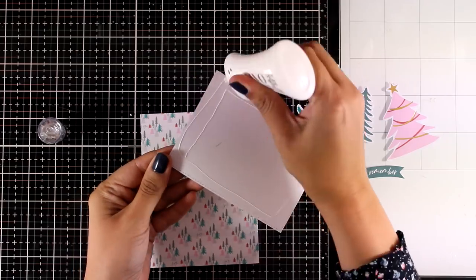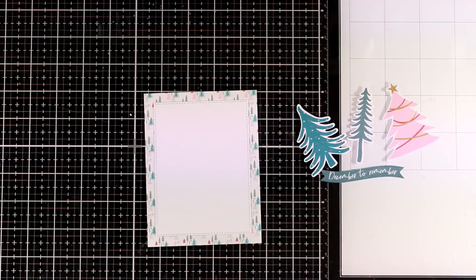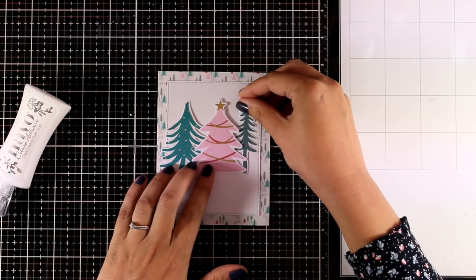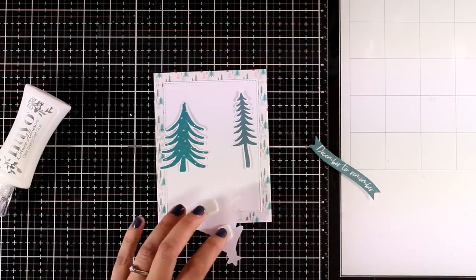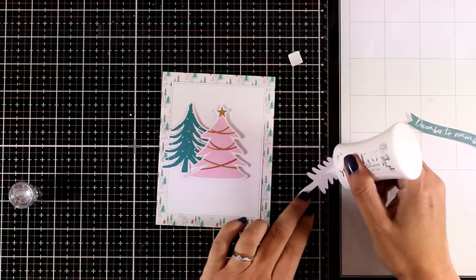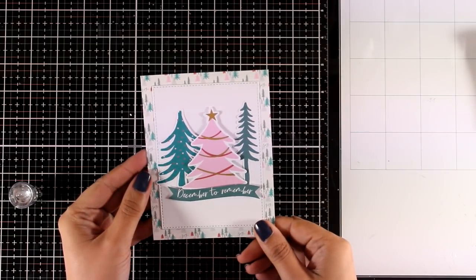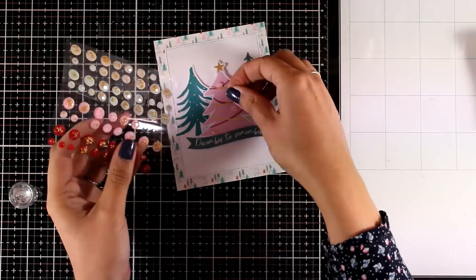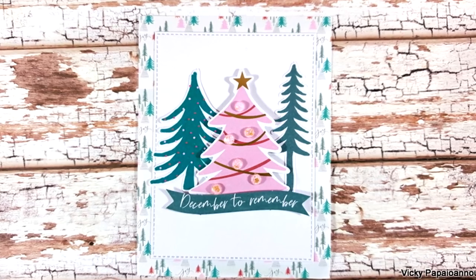For the next card I have a 4¼ by 5½ pattern paper and I'm going to stick on top a white panel. The paper at the background has lovely little trees which are the exact same designs as the big focal points I have here, so everything matches beautifully. I'm playing around with all the cutouts trying to decide placement — for the center biggest pink tree I'm using foam squares at the back, and for the other two I'm using glue. I picked the sentiment in a similar color that says December to Remember. You can call this card done or add pink gemstones spread around the pink tree for extra sparkle.